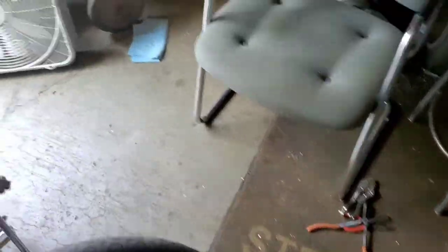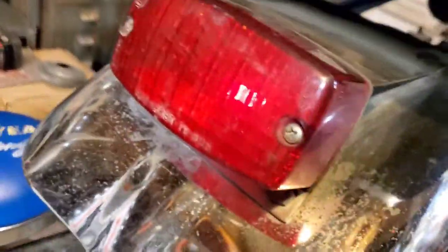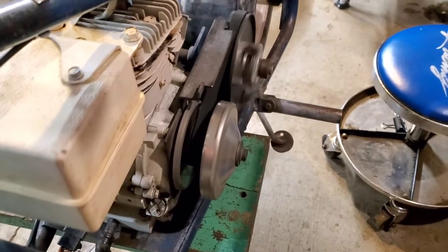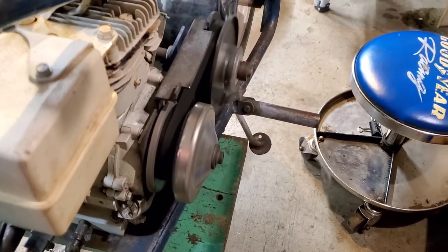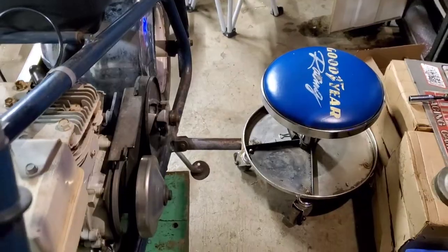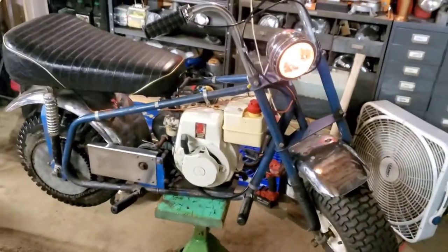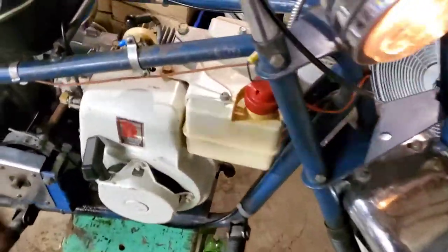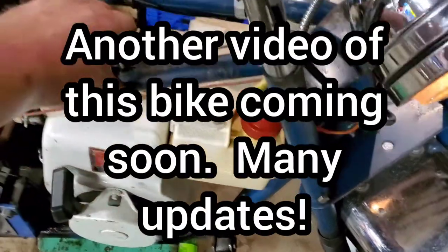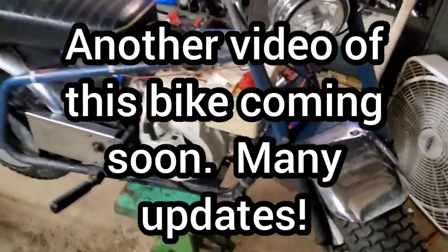I'll have it running and riding tonight. We're getting there.